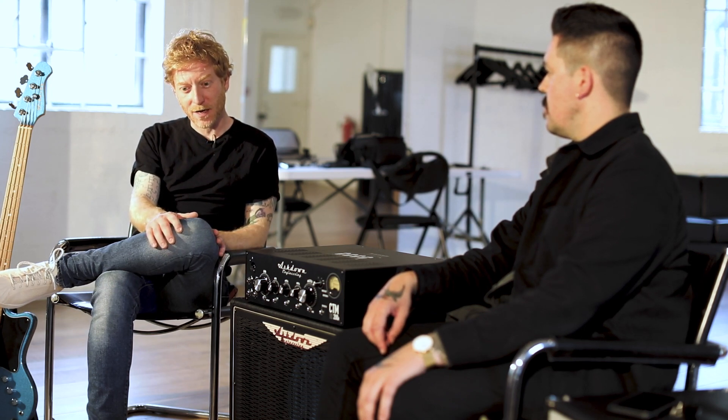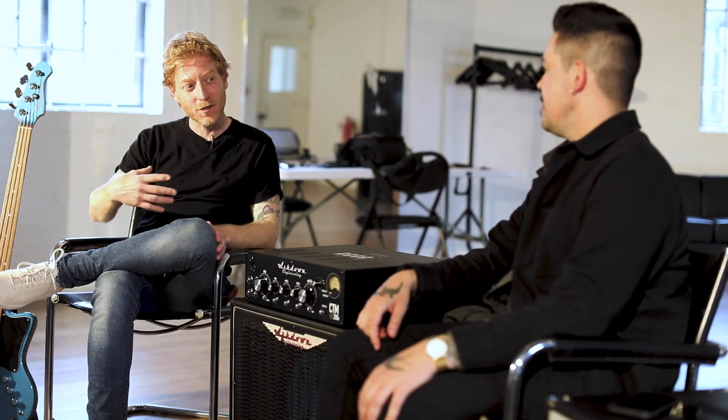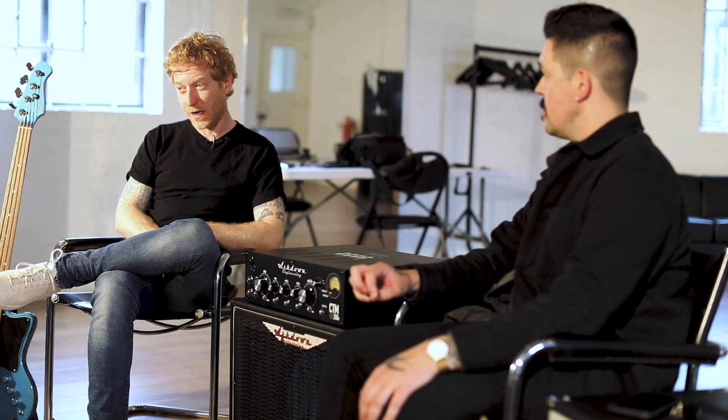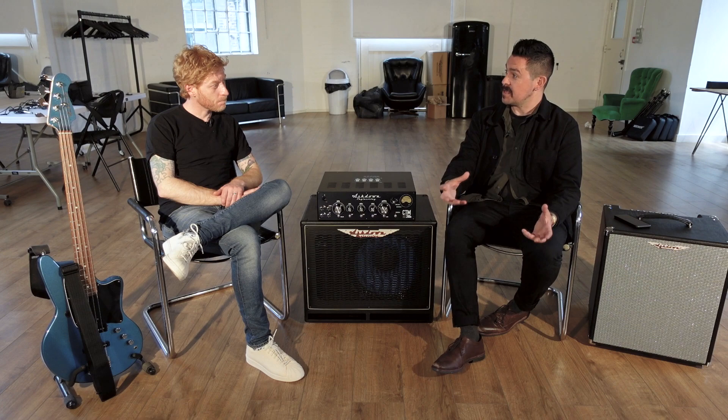We've been lucky enough to be a band for more than 20 years and I've made a bunch of records, and you're always trying to do something new. As fashion does in life and architecture, things go in cycles — same for me with tone. You get a tone, you slowly move away from it, and 10 years later you're right back where you started. It's just an evolving journey; there's no right or wrong. That's how any player stumbles across their sound — and don't be afraid to let your sound evolve.